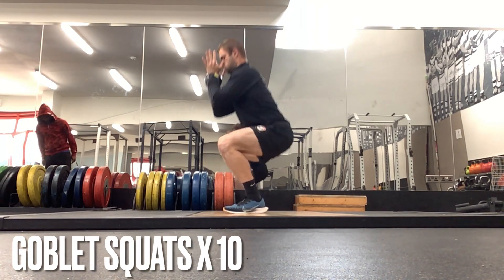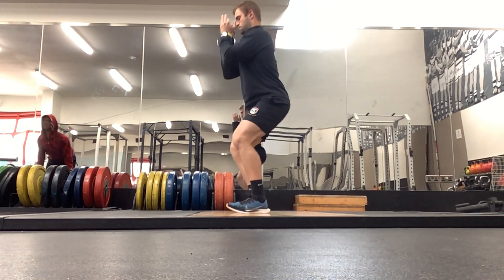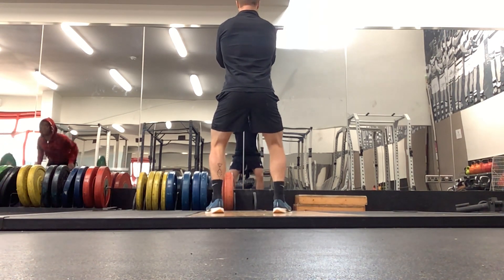This is a beginner level resistance training routine designed specifically for running. First up we have goblet squats, which we will be doing for 10 reps. Very important with any squat pattern that we flex at the hip before we flex at the knee.